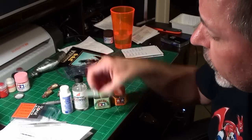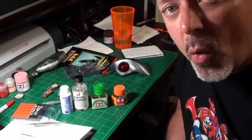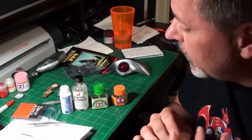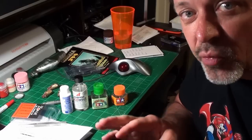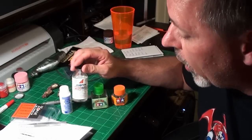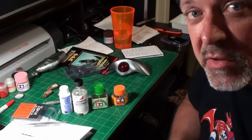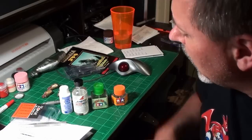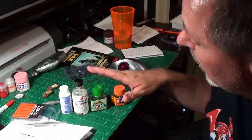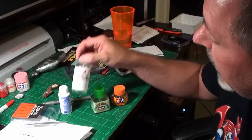Both Pro Weld and Tamiya extra thin cement work on capillary action — you put the parts together, paint the glue along the seam, and because it's so thin it sucks right into the seam and starts working. Be careful with the Ambroid: if your fingers are near the seam, the glue will wick under them and leave a fingerprint in the model surface. I haven't had that problem with the Tamiya extra thin, which isn't as hot and won't melt as much plastic.